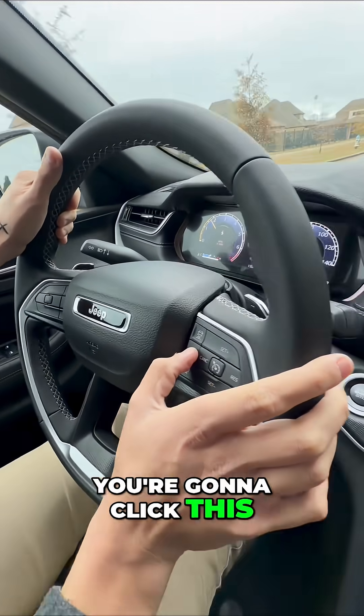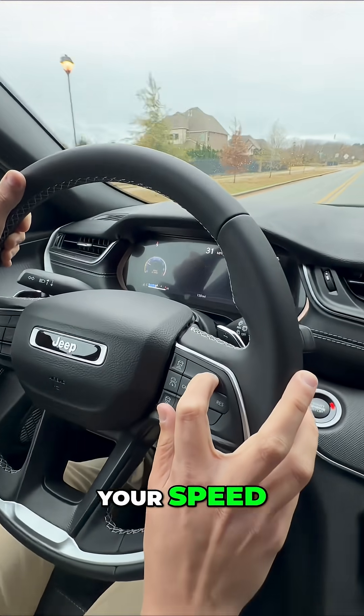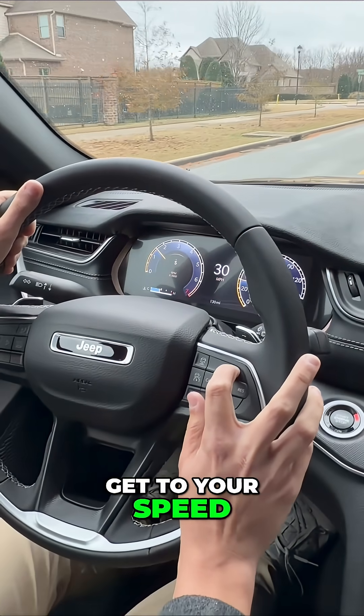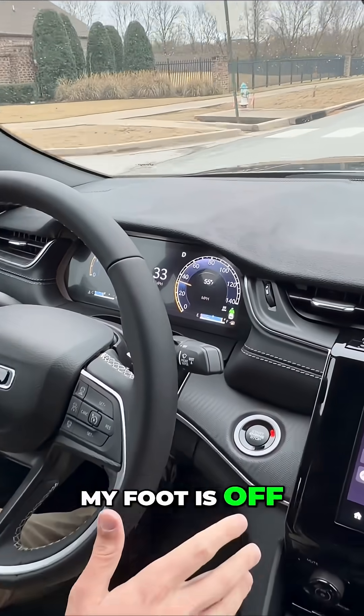To do that, you're gonna click this button right here. You're gonna see 'adaptive cruise ready' and click set right up here. I overrode it with my foot to get to your speed — go up until it gets to 35 right down there.